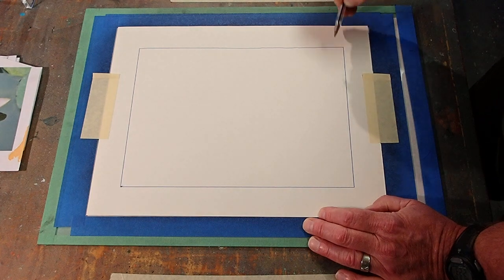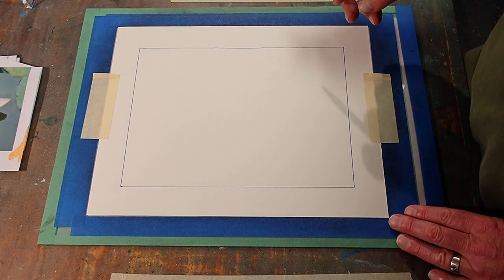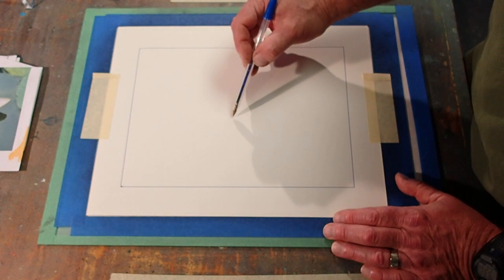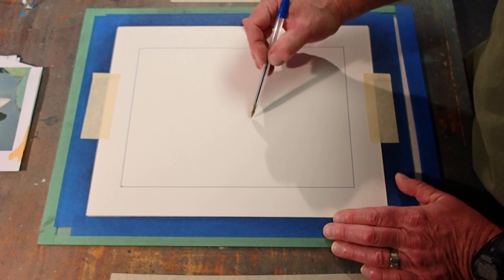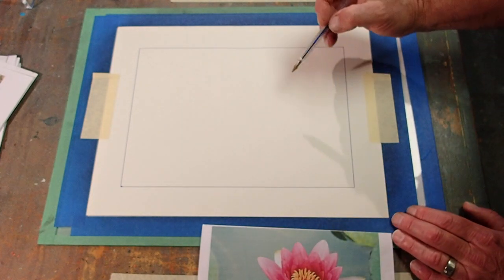I've got a picture of a little lotus, a little water lily, and I'm going to try to draw that. I'm going to bring it a little closer so I can see it too.